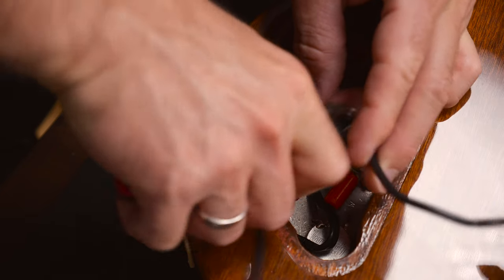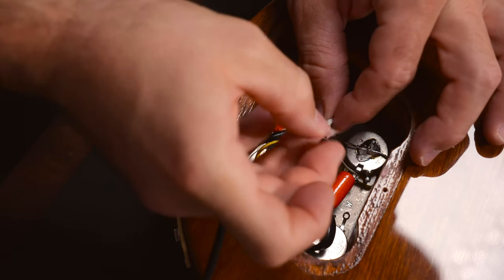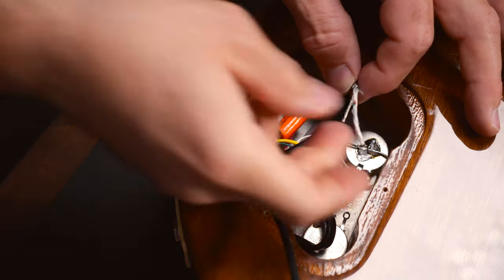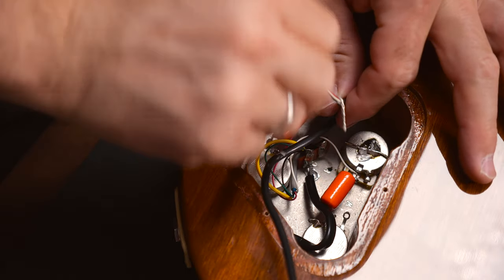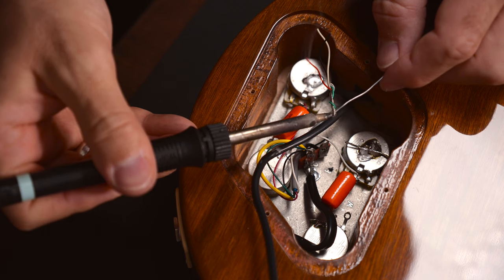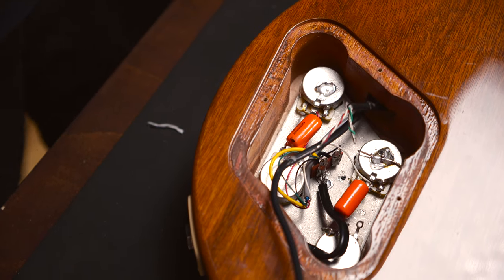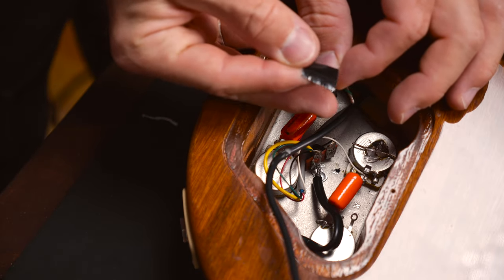If you need help with soldering these wires, we have an episode for you — make sure to check it out, the link is going to be in the description box. In case you're not using these wires for a coil split, I highly recommend using a shrink tube to cover them. In case you don't have a shrink tube, the second best option is to simply tape it.